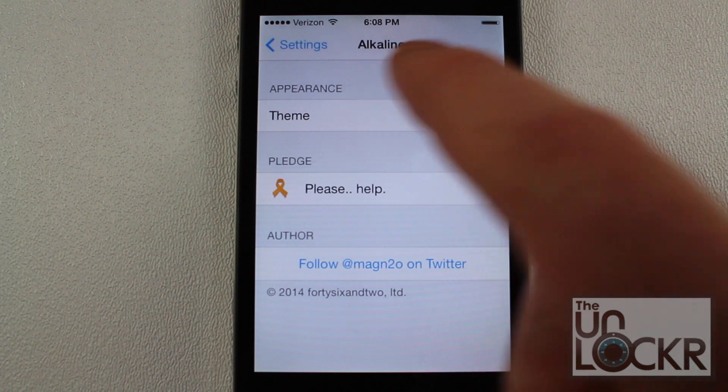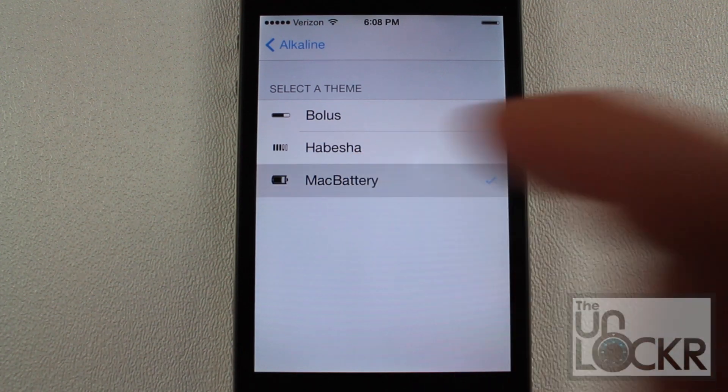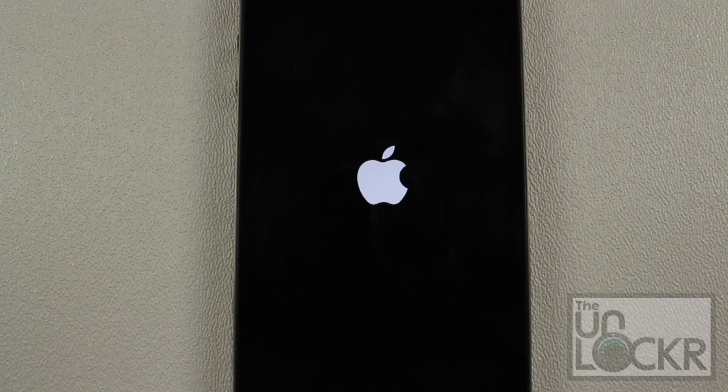The only options you can configure here is the theme. So you have Bolus, Habesha, and Mac Battery. I'm going to go with Mac Battery here. Tap back on Alkaline, and tap respring.